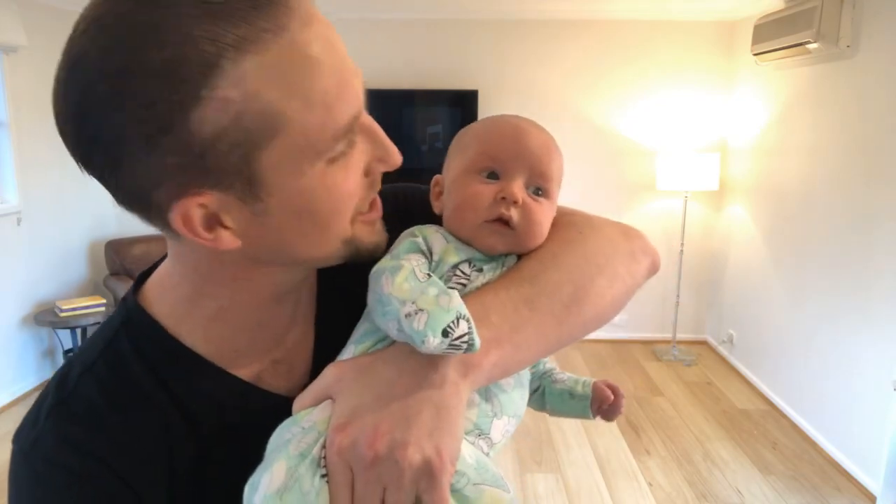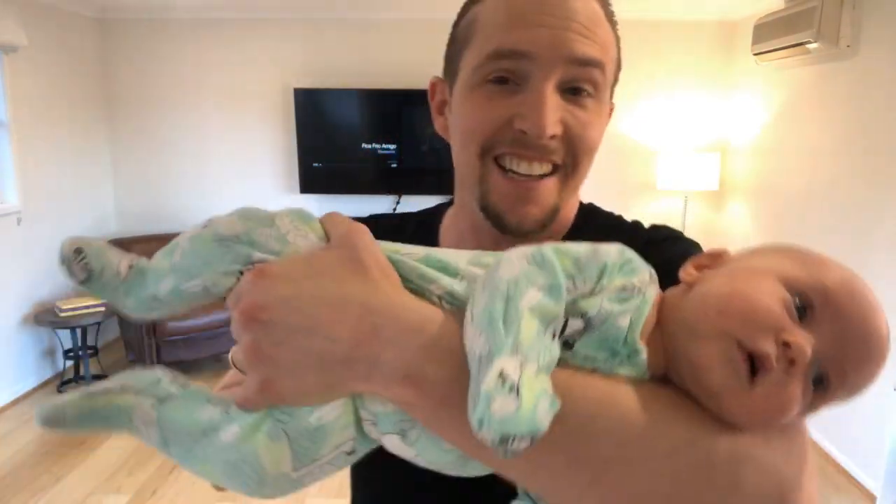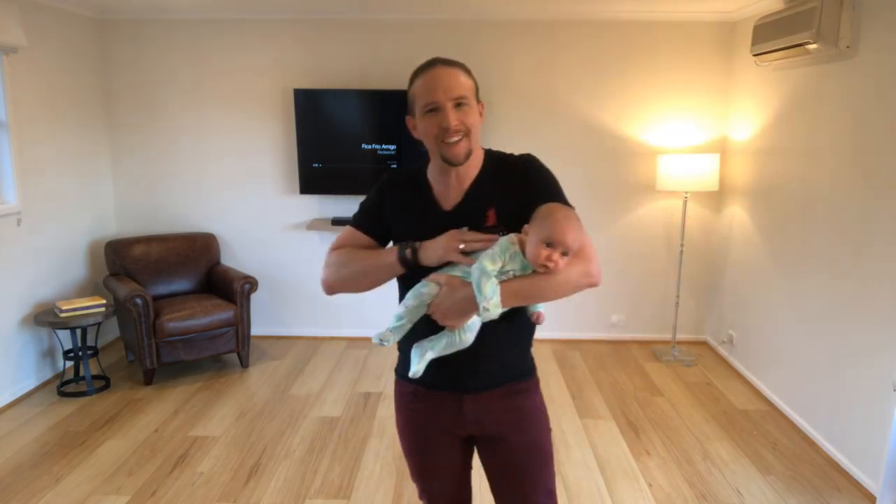Ladies and gentlemen, Sterling and I would like to show you a little bit of sand for today. What do you reckon, dude? Shall we do it? Oh yeah, he's as excited as I am. Poor guy, nearly brand new to the wall, but I figured why not? Let's have a bit of fun, right? Let's have a little bit of sand time.